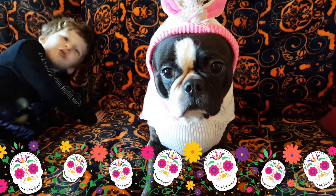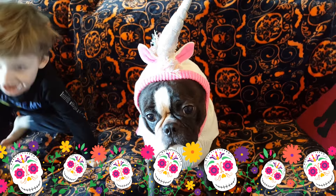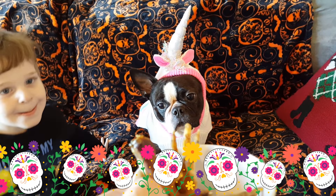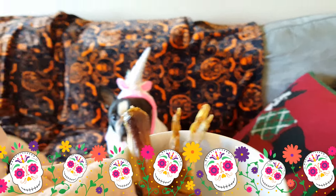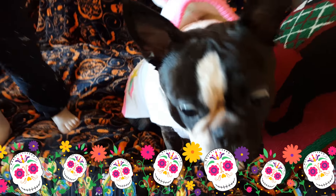Hi y'all and welcome to the Wizarding World of Solaire and Cedric. We are trying to catch up on our Halloween theme and today we are doing a little review of Cedric's favorites, which are dehydrated duck feet versus dehydrated chicken feet.